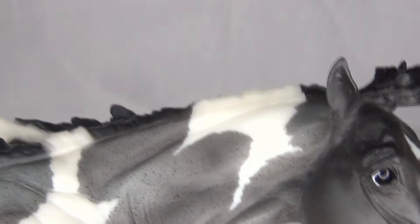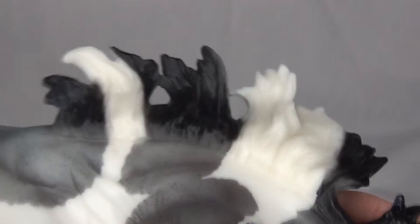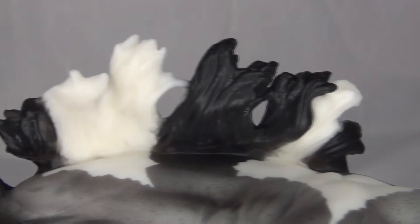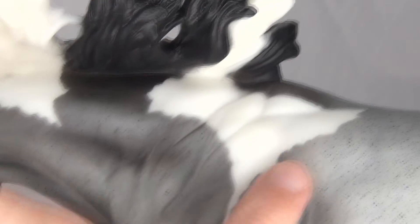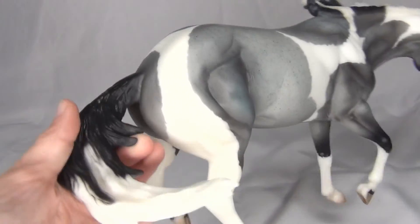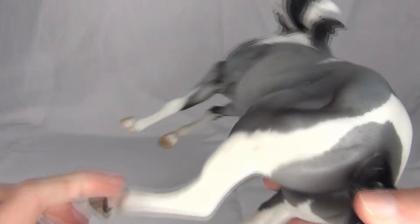I love her pinto markings — I think they're really cool. I love that there's two of them on her neck that give her a white and black mane. It's always kind of fun when models have two different colors in their mane like that. And then there's the underside of her mane, and more of these really awesome pinto markings. Here's more of her markings on the other side of her.